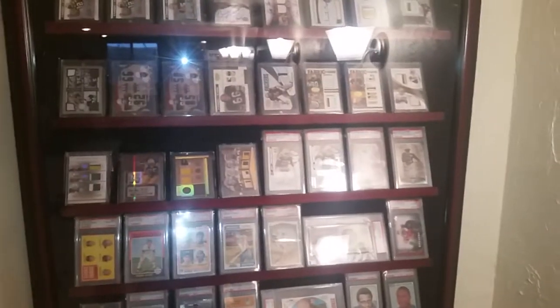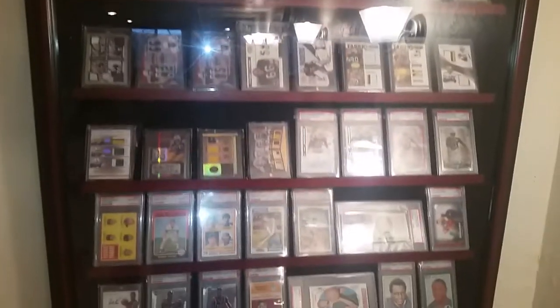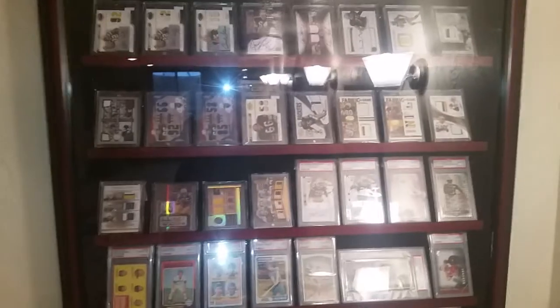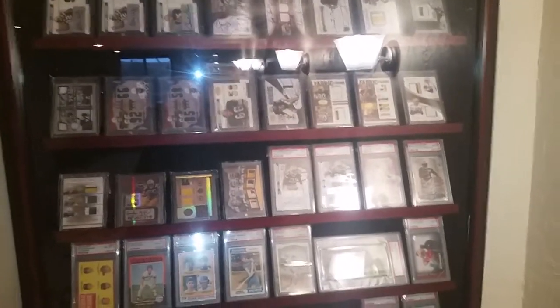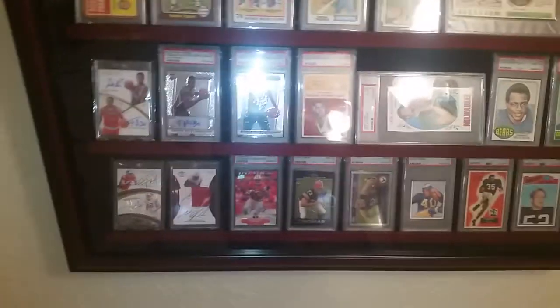My last one here is a 48-count graded card display case, also from Home Plate Heroes — similar to the 24-count one. This one holds a ton of cards and is really heavy; it came in a huge plywood box that probably weighed 100 pounds. Just picked this up a few months back and I absolutely love it. It has the mahogany wood and black suede look, and the wall hangers on the back are rated for around 100 pounds.